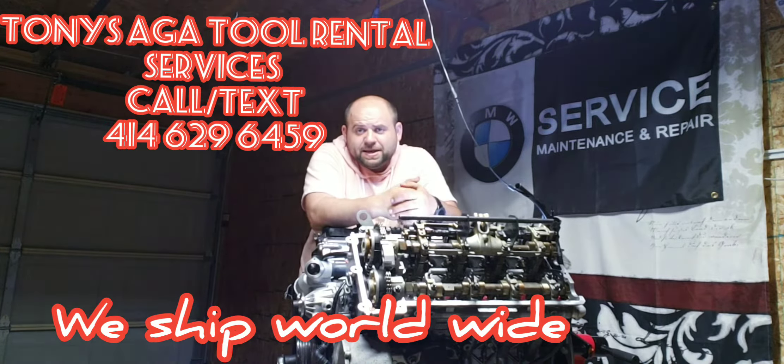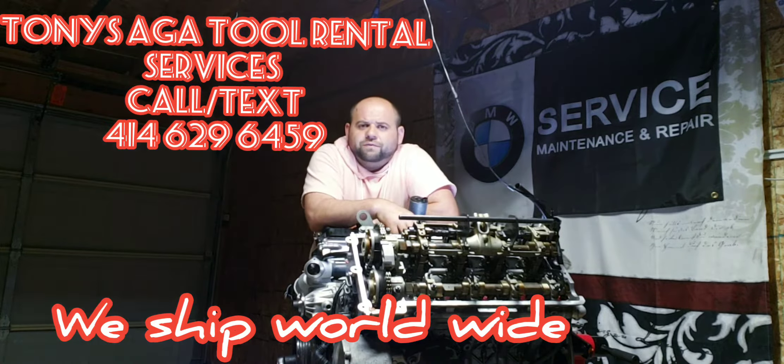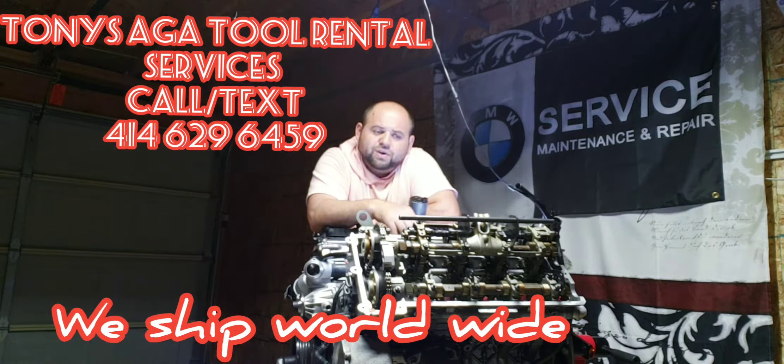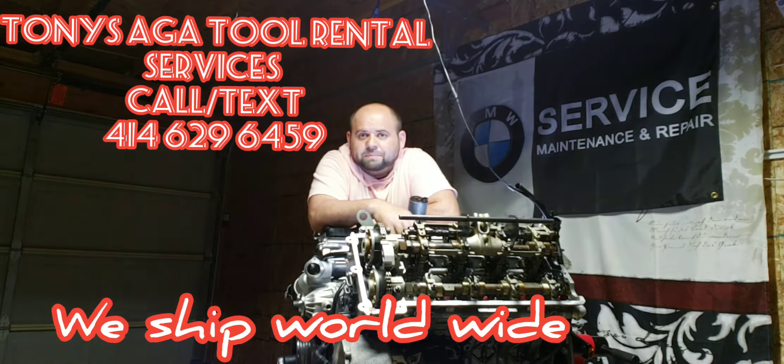We've noticed that a lot of our customers are afraid of dropping a valve because they've read a lot of crazy stories. One thing I can't stress enough is if you feel confident and comfortable enough to pull the valve covers off, this job itself is nothing but time-consuming.